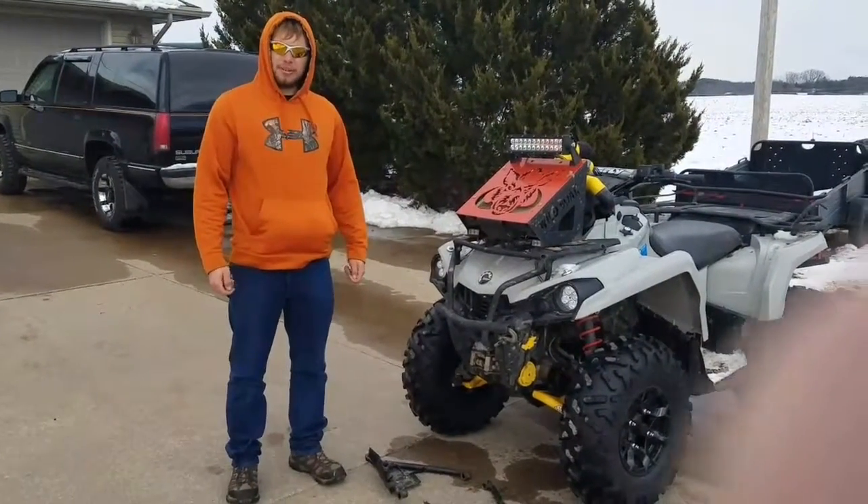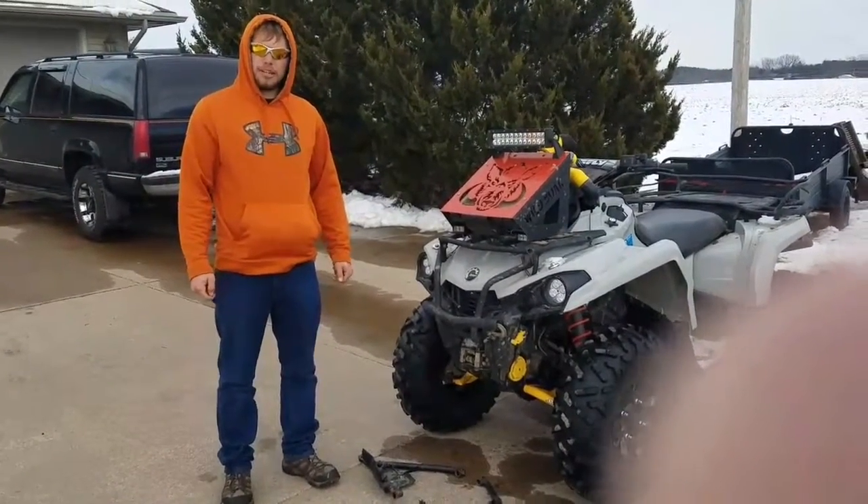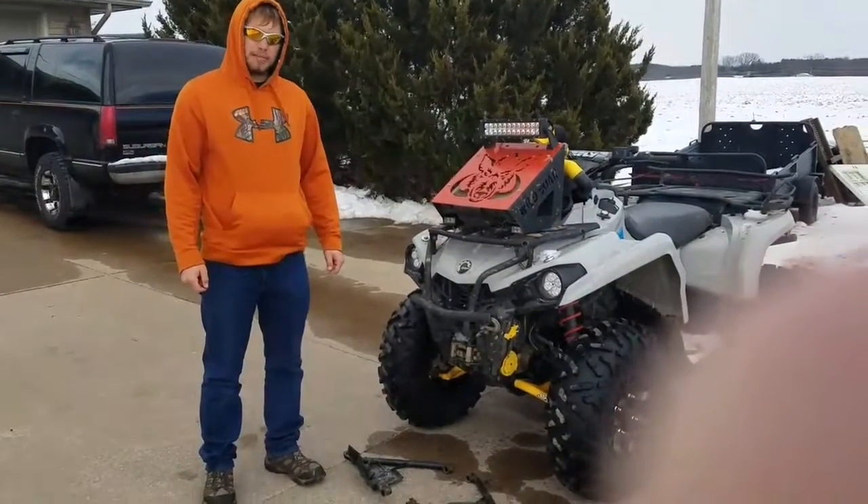Hey YouTube. Today we're going to do a product review on the Super ATV arched lower control arms for G2 Can-Am ATV.